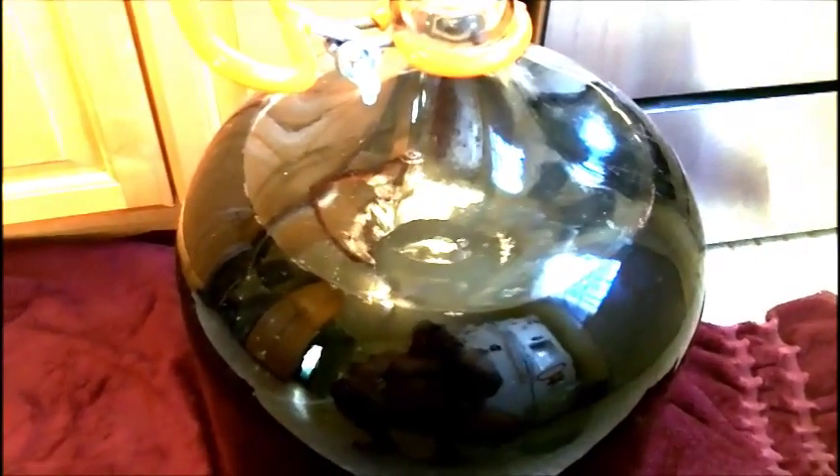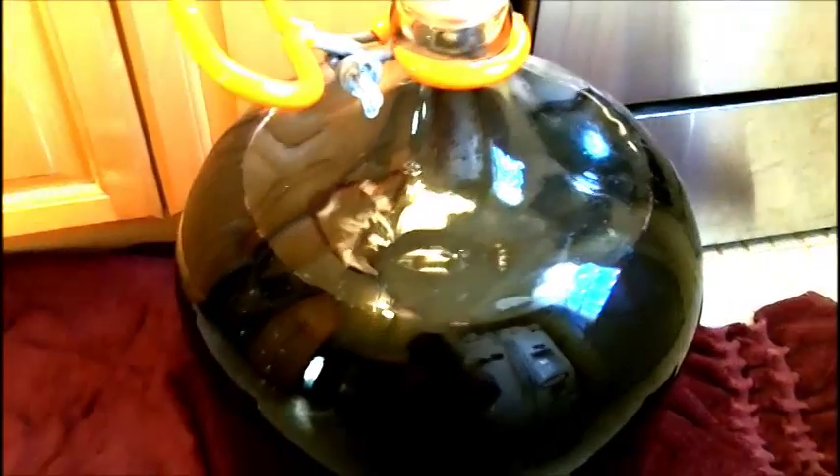Hey guys, we're back here with the Wine Expert Eclipse Pinot Noir kit and we are ready for part three. The directions say to check the specific gravity to be under 0.996, and it is. So what we're going to do is start degassing this carboy wine and adding the metabisulfite and sorbate, stirring it in really well.